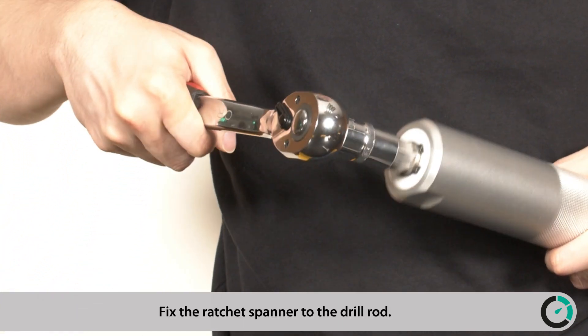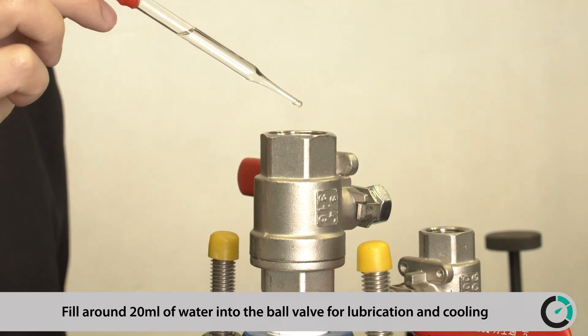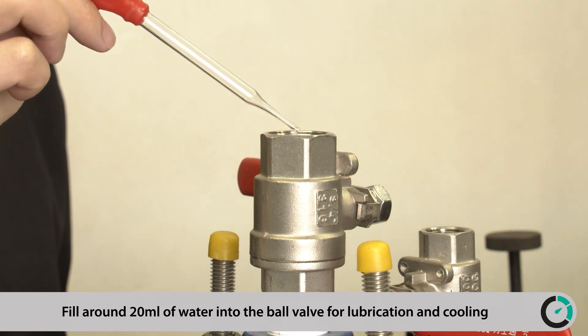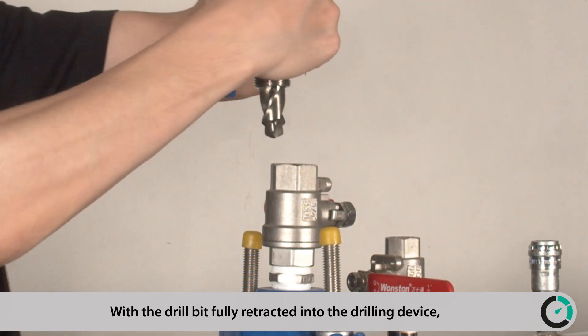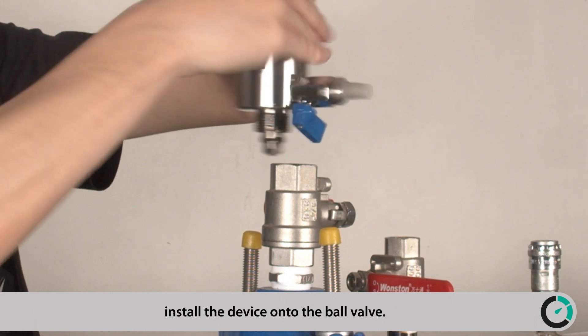Fix the ratchet spanner to the drill rod. Fill around 20 millimeters of water into the ball valve for lubrication and cooling. With the drill bit fully retracted into the drilling device, install the device onto the ball valve.